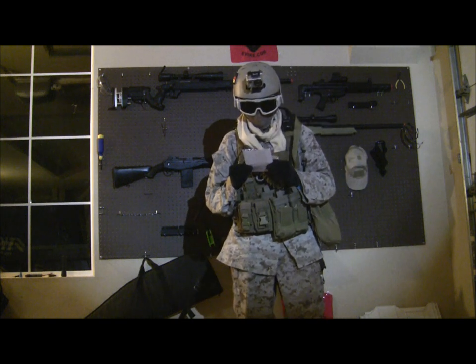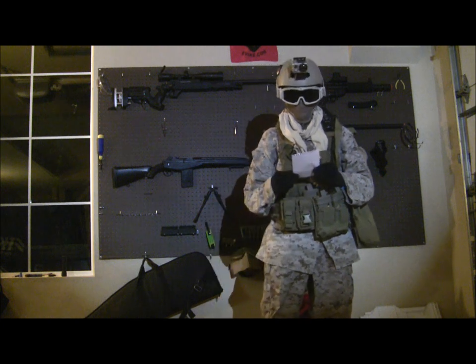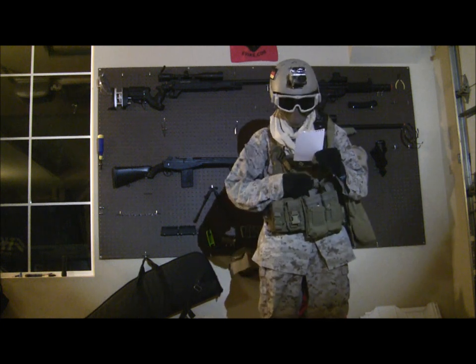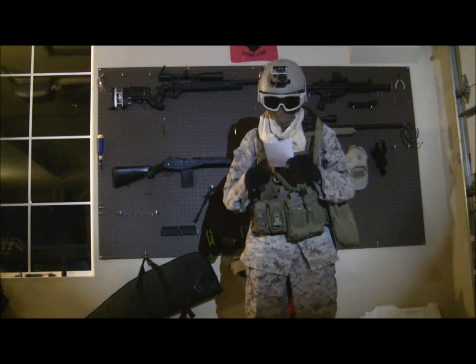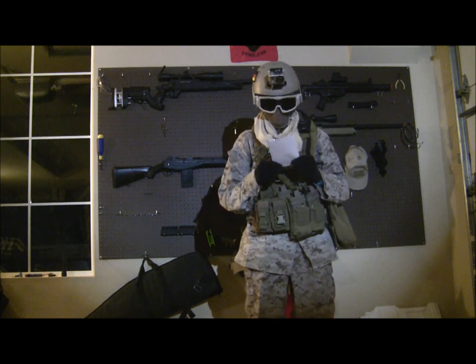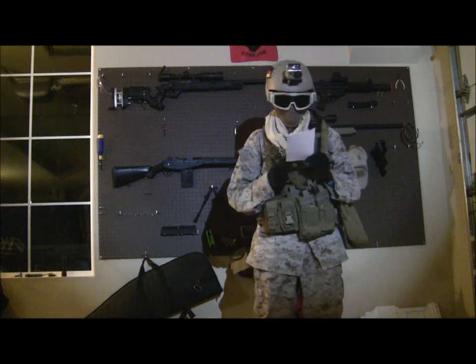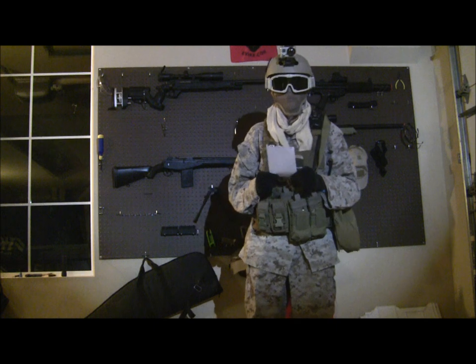I have an Exytof LXT317 Comp System, and I have four Beta Project 75 Round P Mags, two GMP 130 Round Mid Caps, and one King Arms 360 Round P Mag, which I use with .25s.